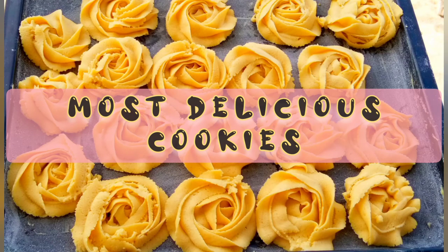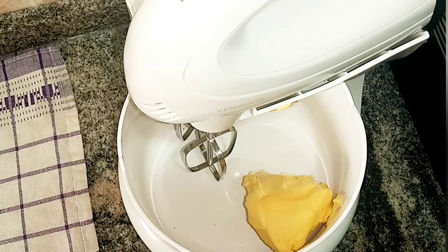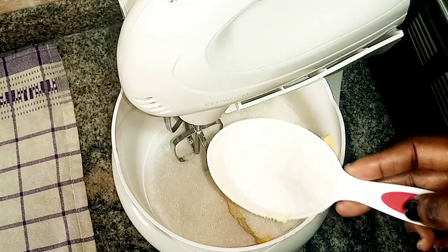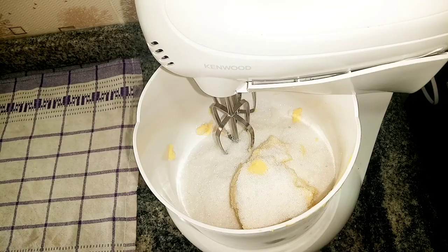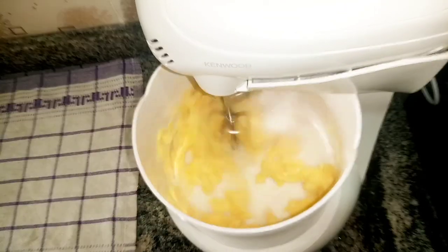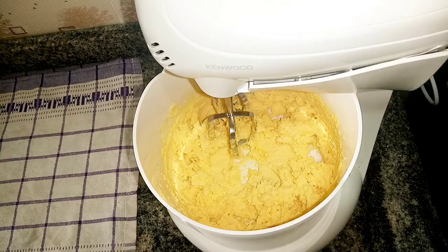Hey, welcome again to my channel. I'll be showing you how to make this cookies recipe. All of the ingredients will be listed in the description box. As you can see, I'm creaming my margarine and my sugar. I'm going to cream this on a medium-high speed until it is nice and fluffy.